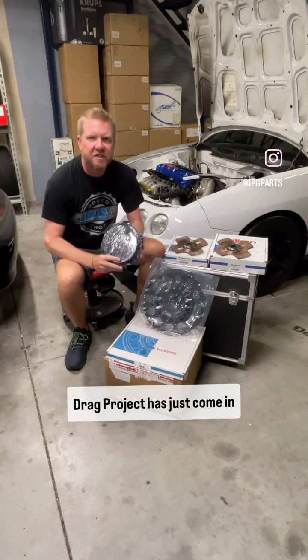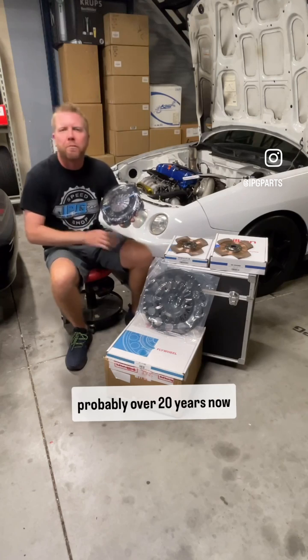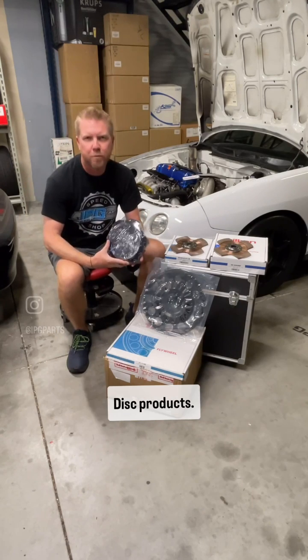A new clutch for our Intego drag project has just come in. We went with the clutch we've been running in our drag cars for probably over 20 years now — the Tilton twin disc products.